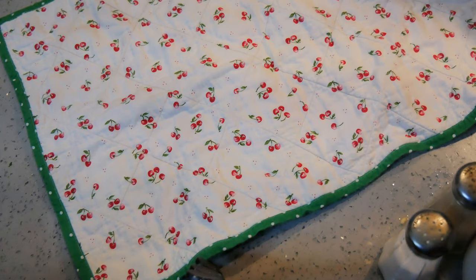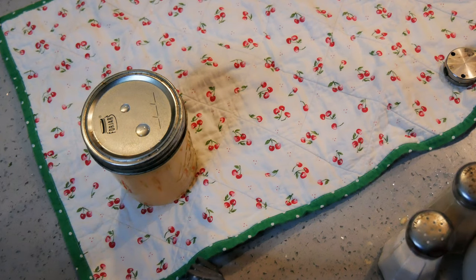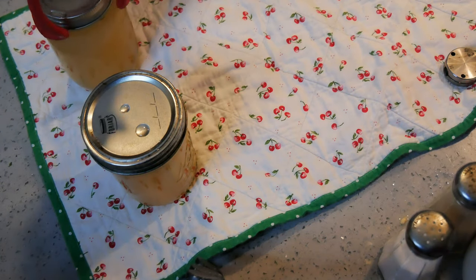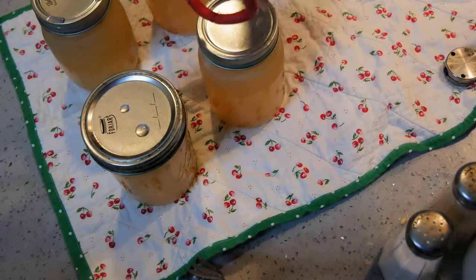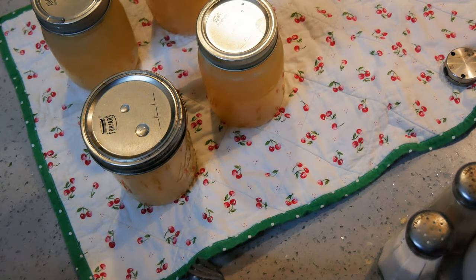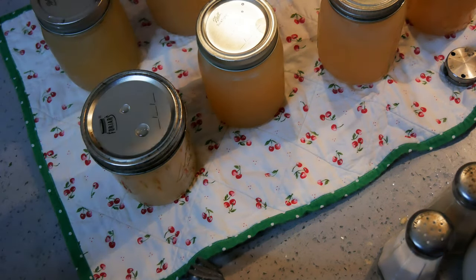The canner is done and it's come down from pressure. Out of this load I got 8 pints of bone broth. They are gorgeous and it looks like they are all sealed already — everything is sealed perfectly.